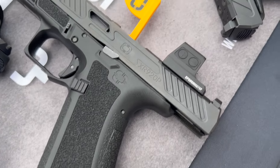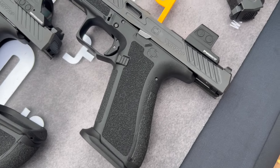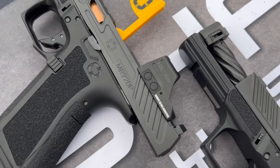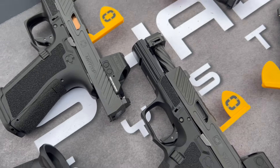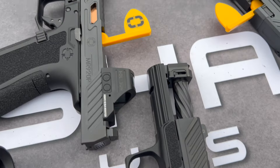Shadow Systems came out with the XR920P. The XR is like their Glock 45 or 19X size, and the P just stands for the ported barrel or ported comp on the front. They also have the MR920P — the MR series is their Glock 19 size. Before that they had the DR920P and the CR920P, so these are just two more added to their lineup.